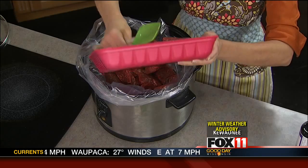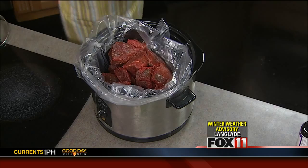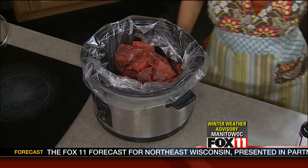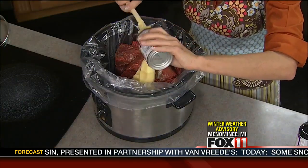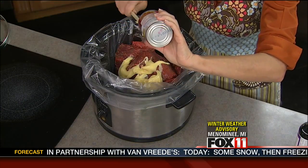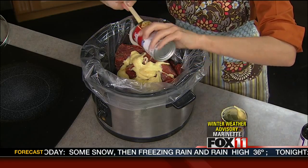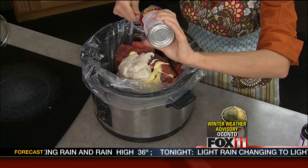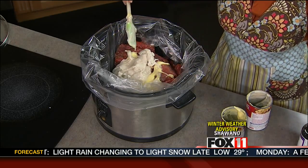So my meat goes into my slow cooker. I'm using one of those slow cooker liners — love those because that means less dishes for me, and I'm all about less dishes. Now we just start dumping the different ingredients in. One can of cream of chicken soup, one can of cream of mushroom soup, and one can of cream of celery soup. And this is going to make the most delicious, beefy gravy. This beef is going to simmer in all day and get just tender as all get out.